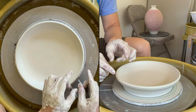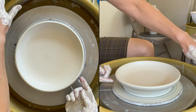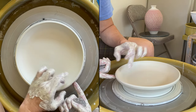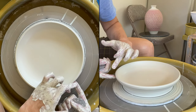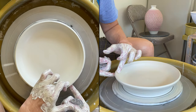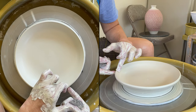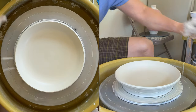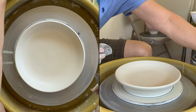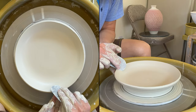I like to have a little bit of a rim here — a little bit wider. So what I'm going to do is use my index finger to push from the outside part, and the fingers inside push against my index finger to make a wider rim.